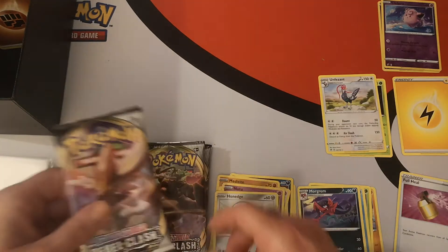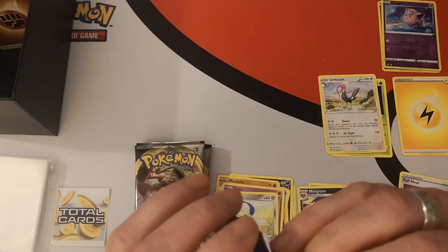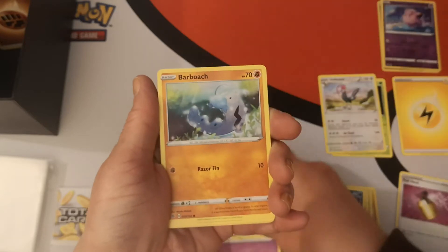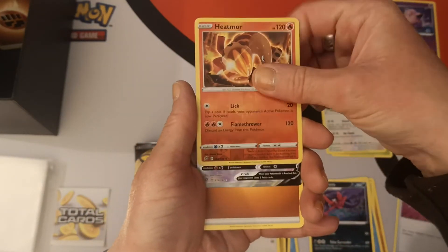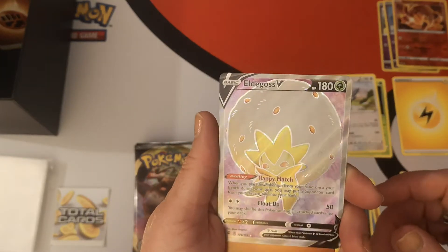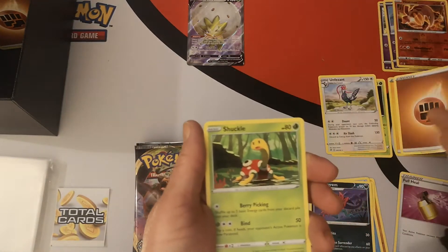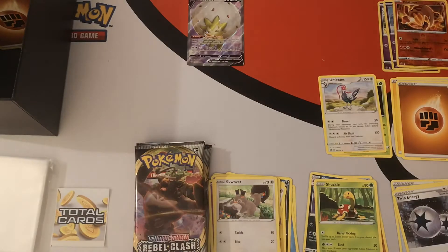Nice — I do like it when they pop open. Pack three: Grubbin, Wimpod, Natu, Barboach, Squabbit, reverse holo Heatmor — oh! We have a Full Art Elder Goss V! That's like my second one of these — that is so awesome, she is so cool. Fighting energy, Shuckle, Dan, Twin Energy, and there's your code card.